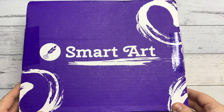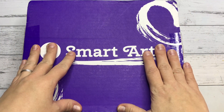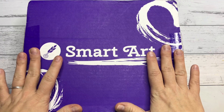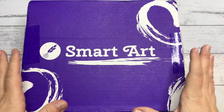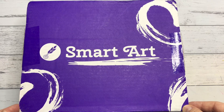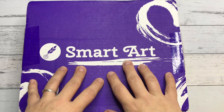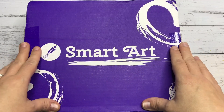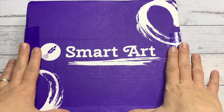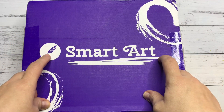Hi everyone, my name is Chantel and welcome to another video. This month, the month of August, we have the August SmartArt box. It actually arrived this month. I want to thank SmartArt for supporting the channel and sending me this box to review for you all. If you want 10% off your first box, please check the link in the description box down below.